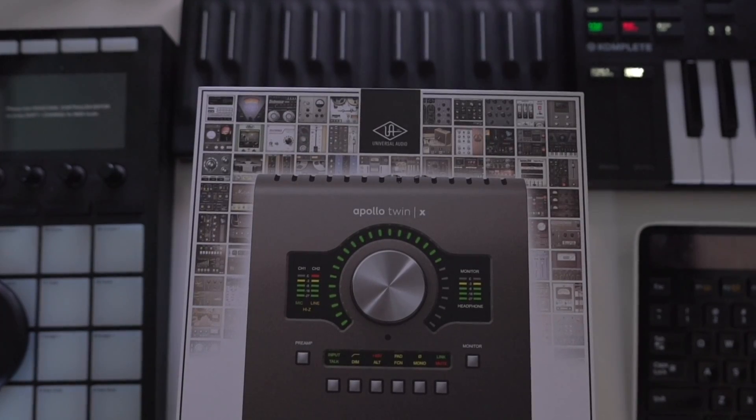Welcome to East West Beats. This is RPG and I wanted to talk about the Lunar recording system as well as the 737 preamp purchase and the UAD Apollo Twin X.